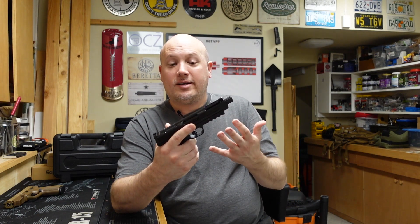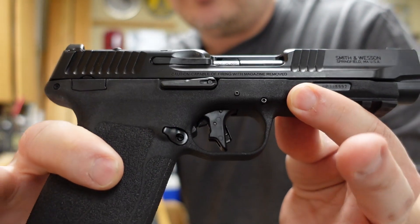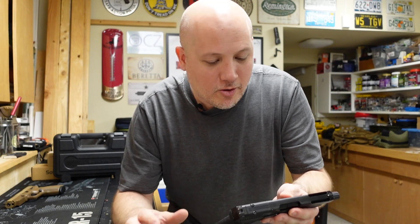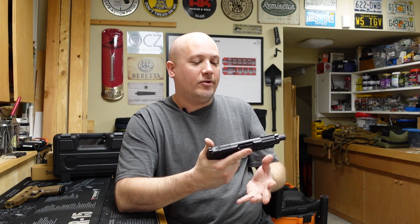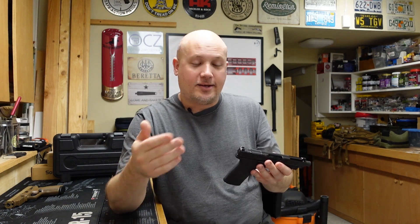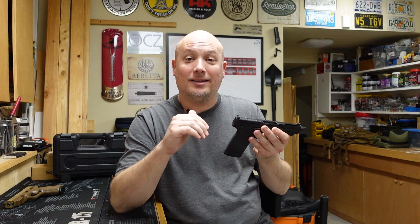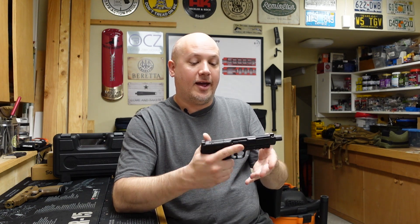Something that really sticks out, going back to it being an M&P, is I like the fact that this has a metal slide. It feels like a gun. One of my complaints with the FN 5.7 is with that polymer overmolded slide — it kind of feels like a toy. This is just more comfortable, more recognizable, and feels more substantial. I really like that. The Ruger also has a metal slide, and that's something I mentioned in my range report on that gun that I did like over the FN. Both those guns are better than the FN in that regard.